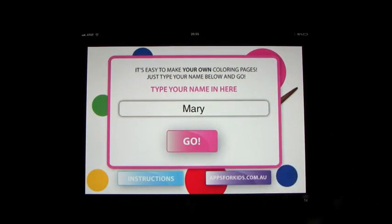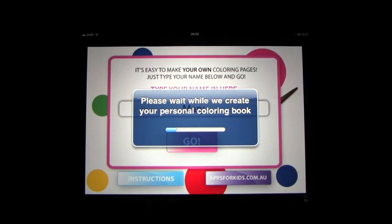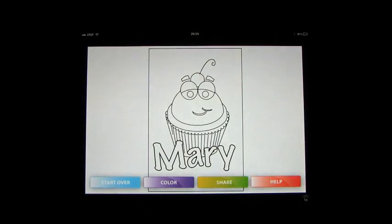We'll click go. What happens when you do that — once you enter your name it uploads a coloring book all personalized to your name, which kids absolutely love. The great thing about this is once you complete the picture you get to share it, print it out if you want to, email it, and so on and so forth.